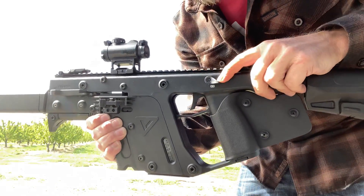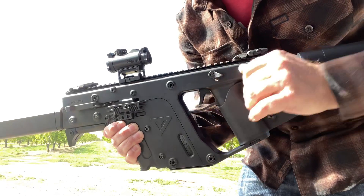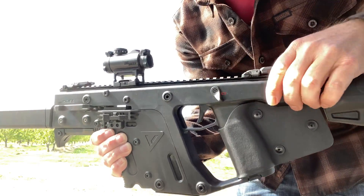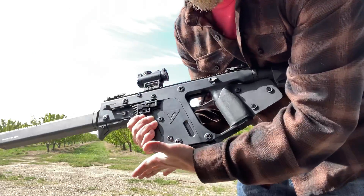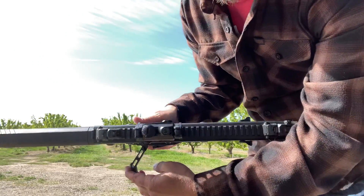Here's the safety: if you see white, it's on safety — nothing. If you see red, red means dead. To load it, take the magazine, you insert it. This little lever here on the side.